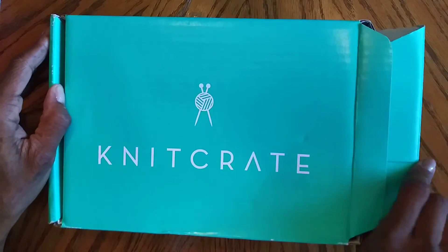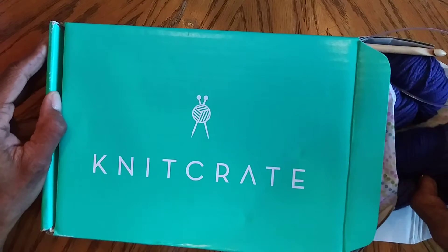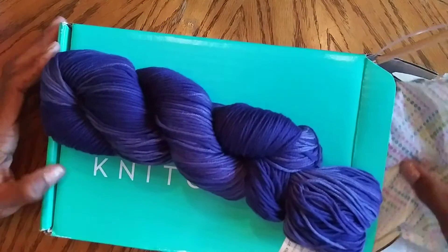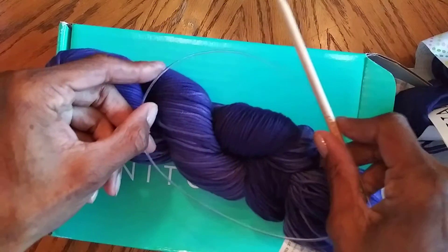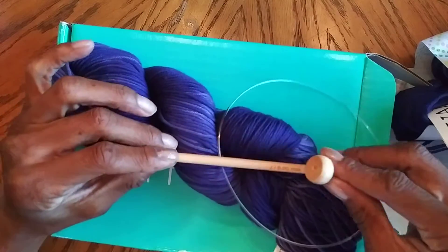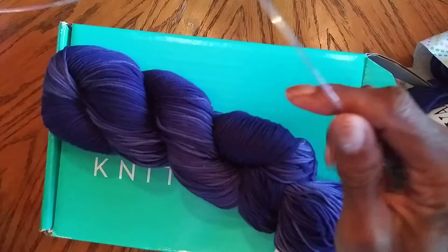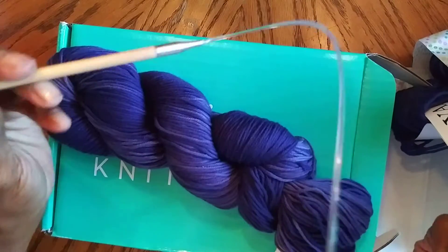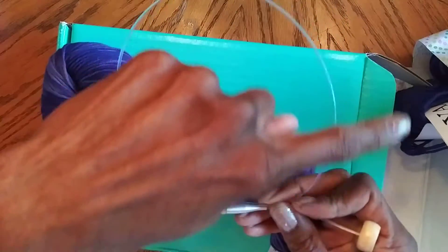Let's see what's in the Knit Crate. I believe this is used for Tunisian crocheting. It comes with a wire so you can do certain types of stitches — probably collars, sleeves, things like that — so you don't have to connect in funny spots and you have just one continuous piece.